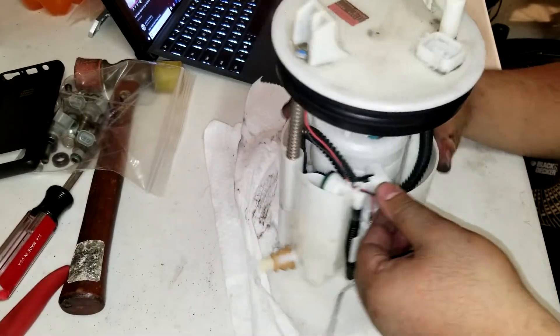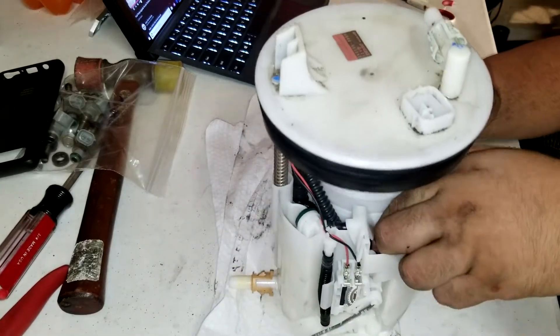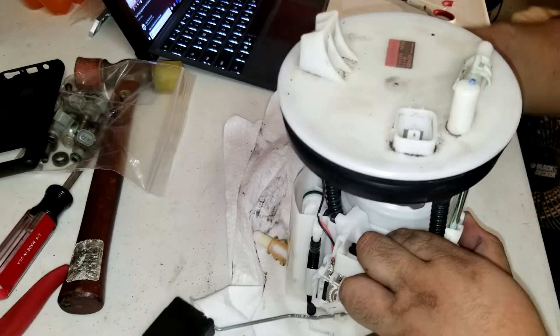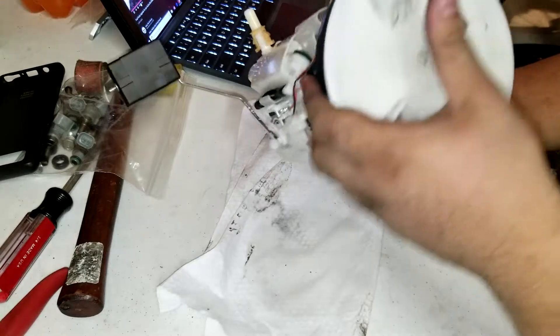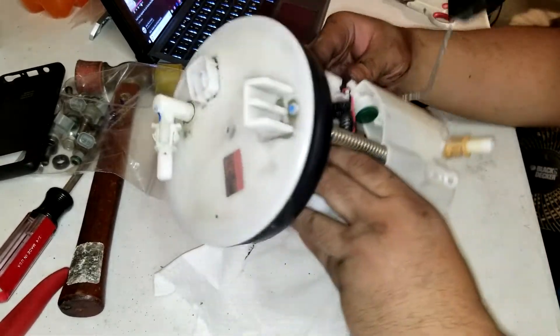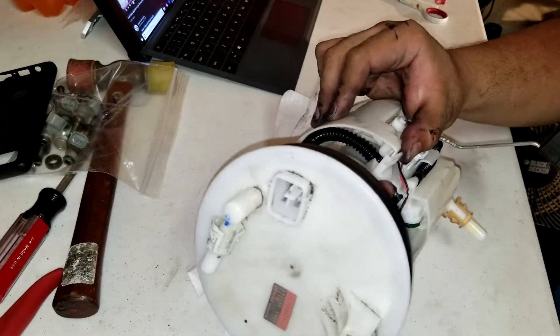Looking around this basket, there are three clips holding it in place before it comes apart. You have to unclip them all at the same time, because if you don't, one side will clip back. Have them all unclip together and the basket will just separate out.